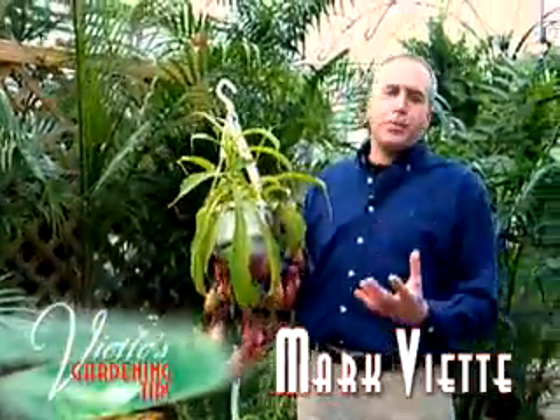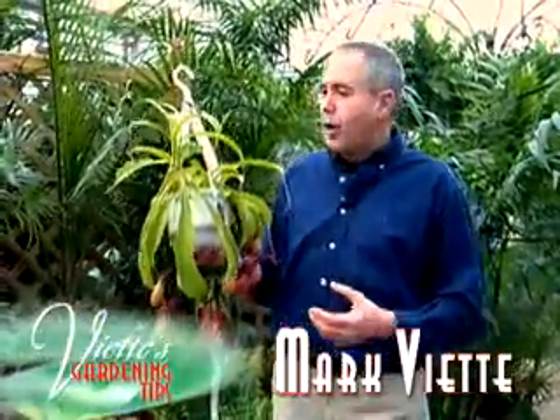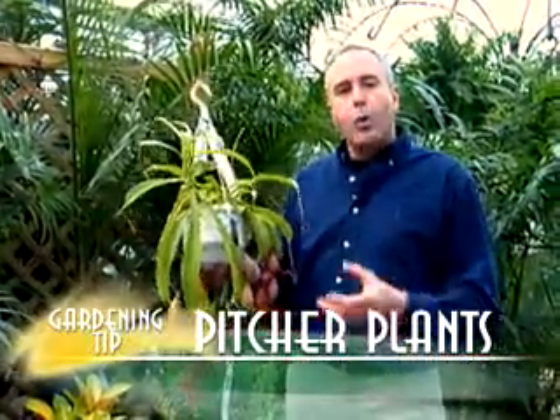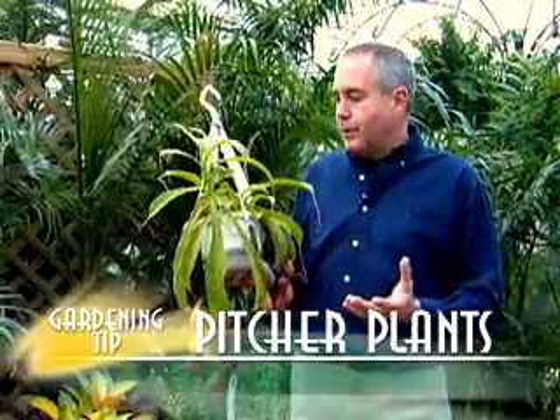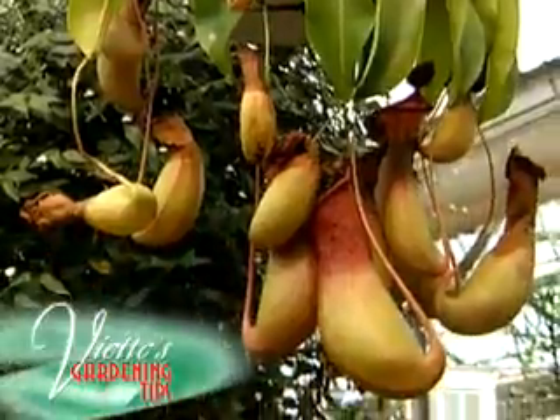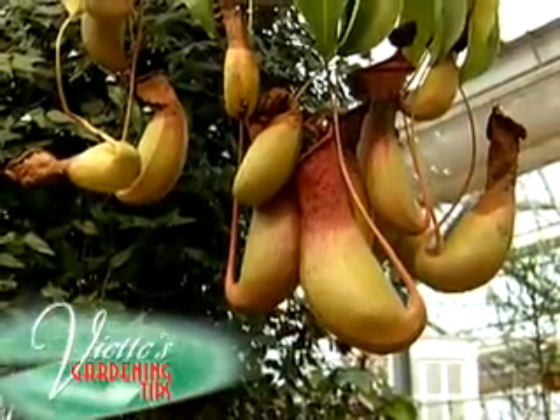I've seen these beautiful pitcher plants in magazines and in articles. How easy are they for me to grow indoors or outdoors during the summer months? Well, they are easy to grow if you have the right environment. They really like a bright area, not direct light, because they'll get sunburned on the foliage.